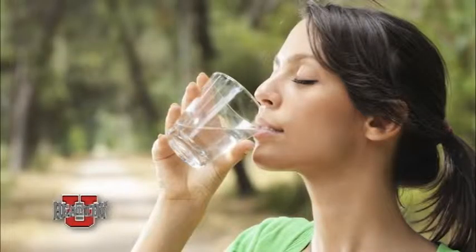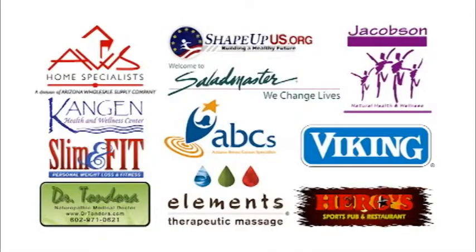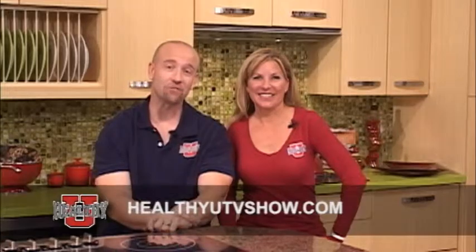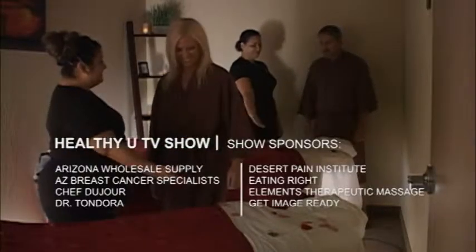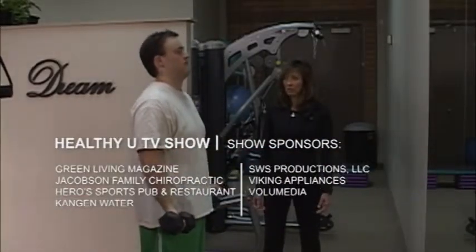Remember, mention Healthy You TV Show when you stop by the Kangen Water and Wellness Center to redeem your show special. Thanks for watching. We hope you enjoyed this episode of Healthy You TV. For more healthy tips, recipes, show specials, and events, visit us at HealthyYouTVShow.com.